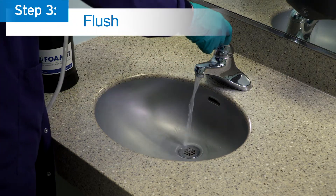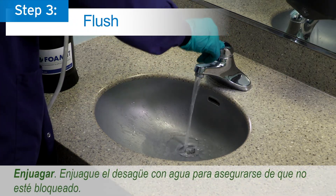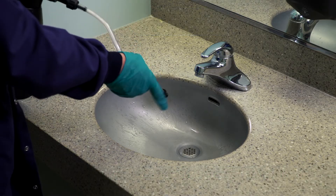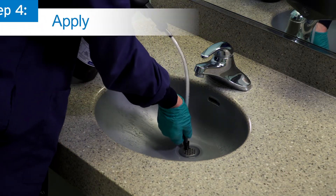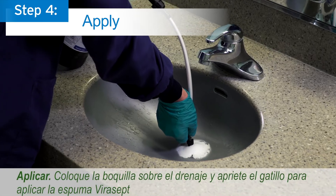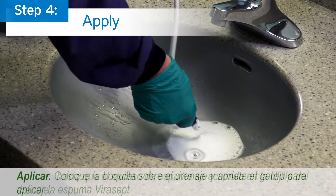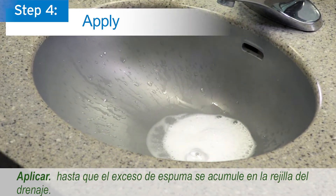Step 3: Flush. Flush the drain with water to ensure it is not blocked. Step 4: Apply. Position the nozzle over the drain and squeeze the trigger to apply Virusept foam until excess foam pools on the drain screen.